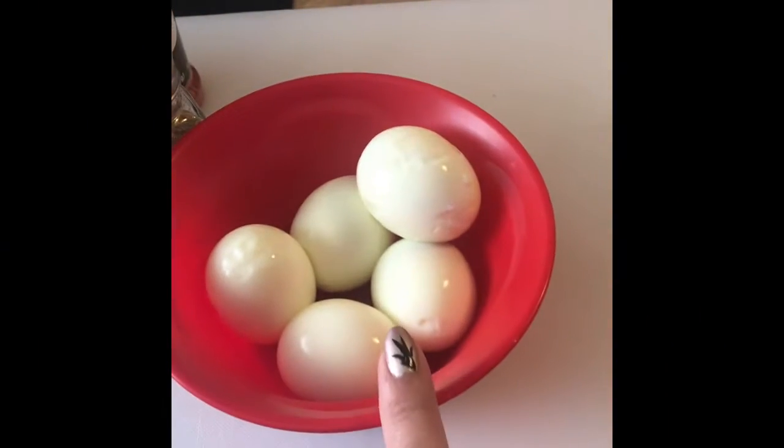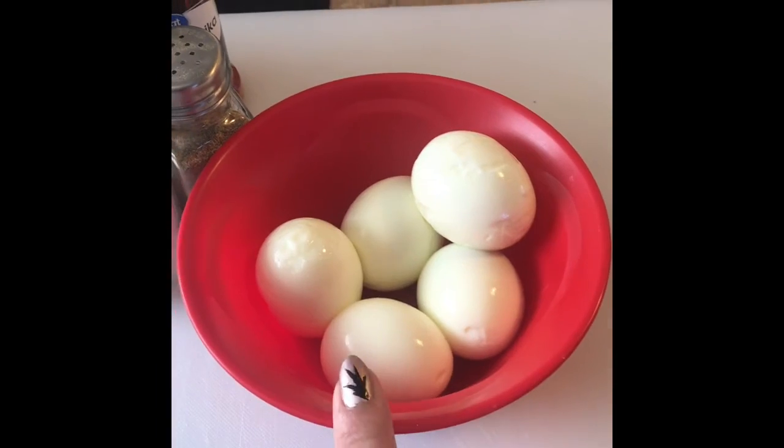I figured why not share some recipes that I do for my kids and my husband. Today we're gonna make a quick and easy egg salad. I started boiling some eggs for my 13-year-old and he fell asleep, so he was supposed to have hard-boiled eggs but I'm just gonna turn it into an egg salad. If you're interested, go ahead and grab your ingredients and cook with me.